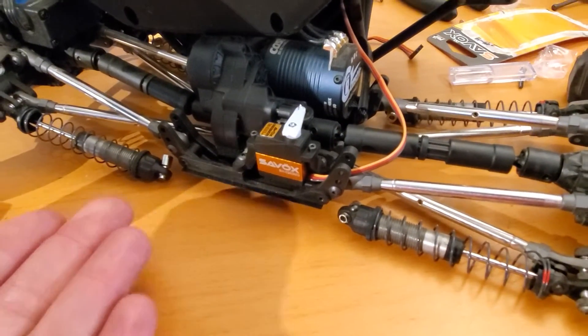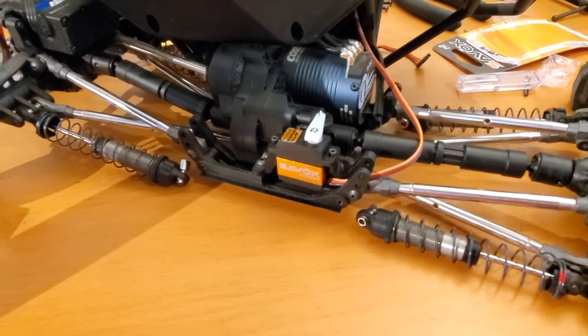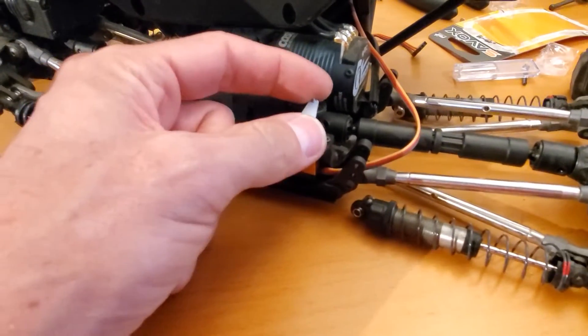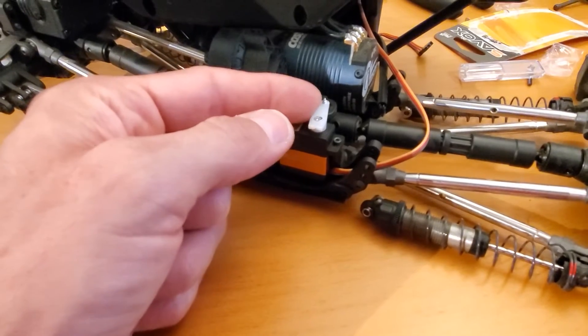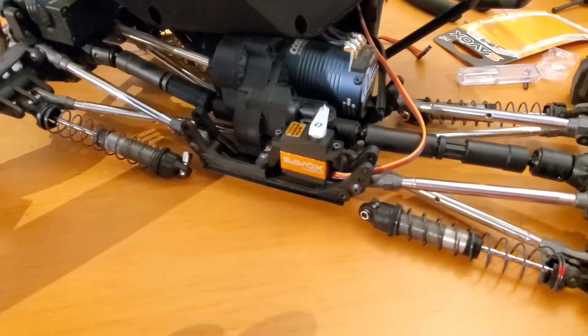When I'm using dig — which is maybe a total of like three minutes out of two hours — where it's locked back, if it warms up a little bit for 30 seconds, it doesn't matter. I'm not going to burn up the servo.